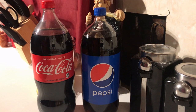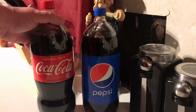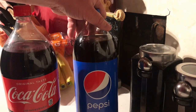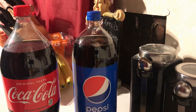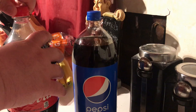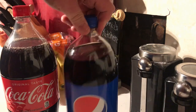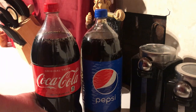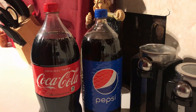We're gonna make soda pop wine — we're gonna see which one makes a better wine, Coke or Pepsi. First thing you gotta do is pop the tops and put them in the fridge for a couple days, and then we'll put our yeast in.